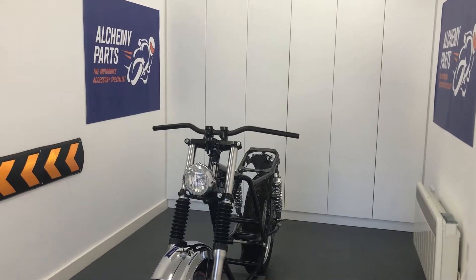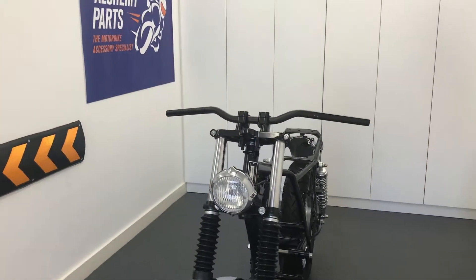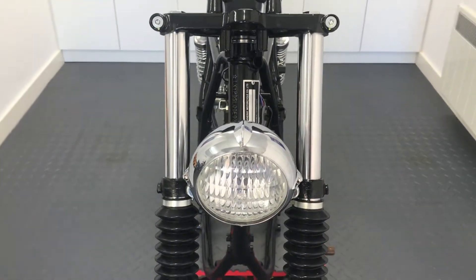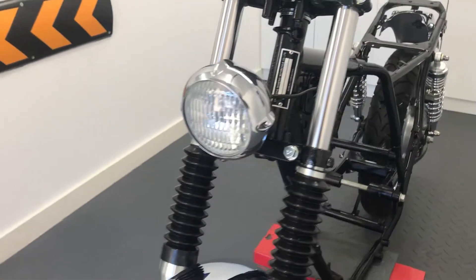Welcome to Alkari Parts, the motorbike accessory specialist. If you're going for a minimalist front end look without paying a fortune to make it happen, our bottom mount headlights are designed with this in mind.